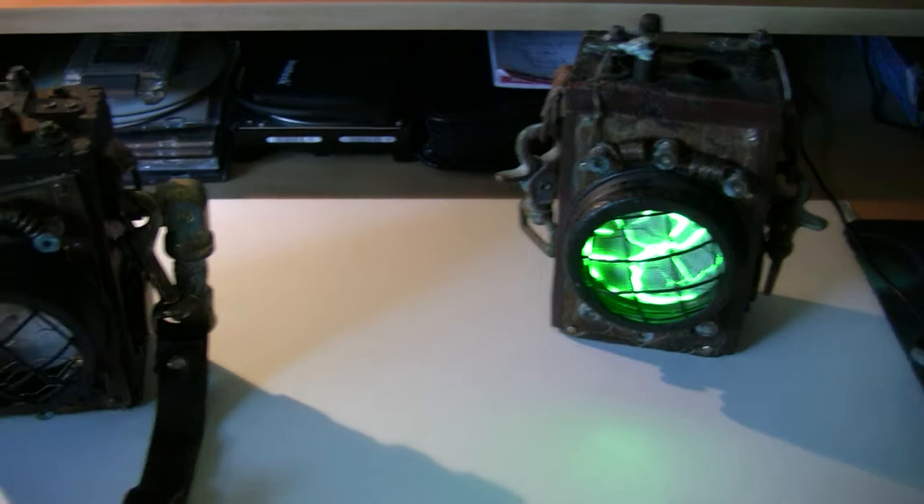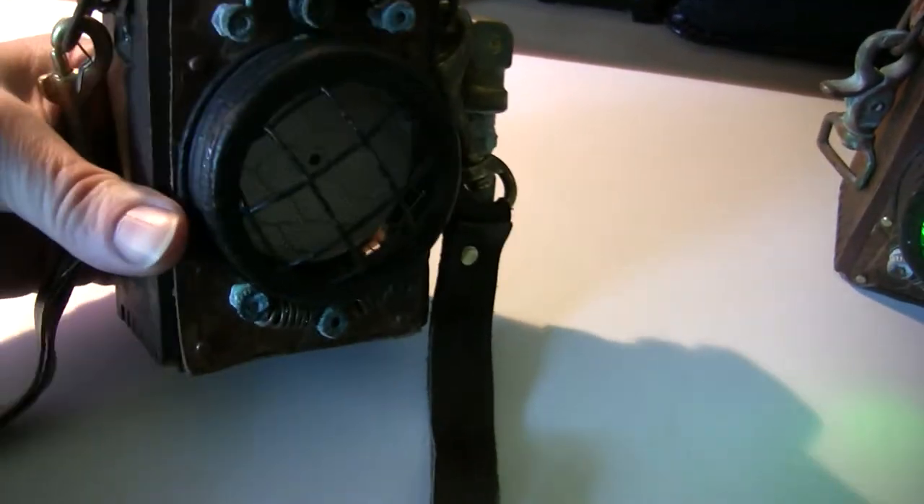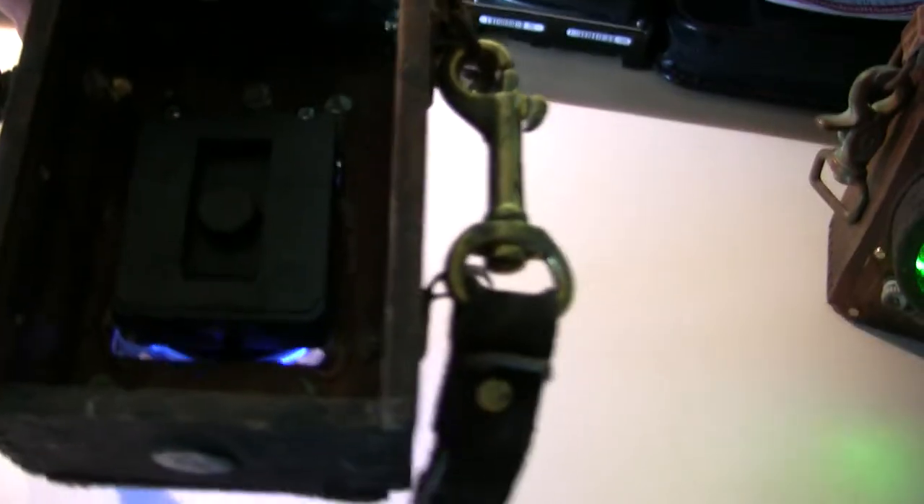There's a green one over here that's still in production, but this one is a purple-violet color. You switch it on here in the back — it's got a little switch right back here, you can turn it off and on.